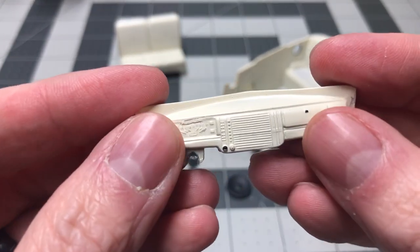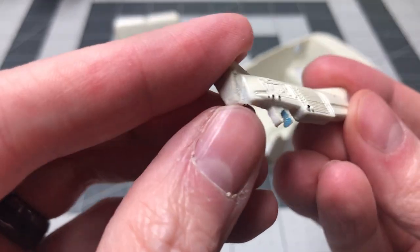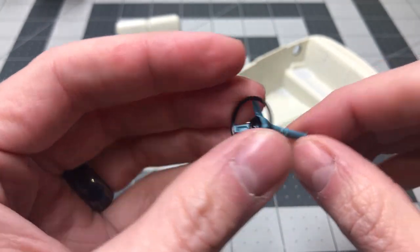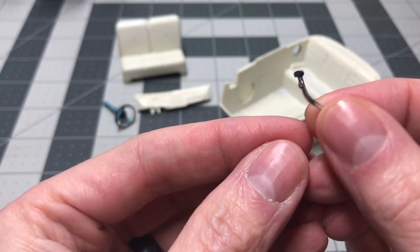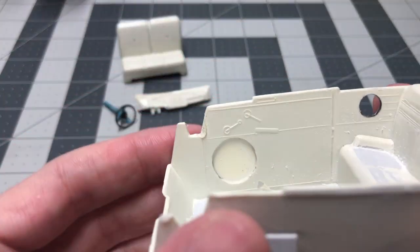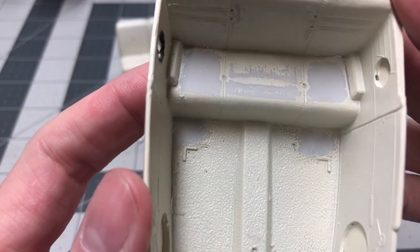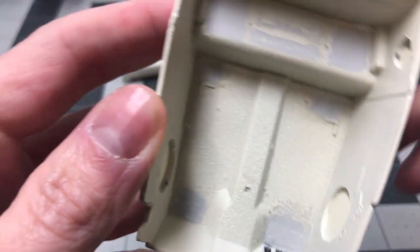When removing the steering column, a piece broke on the column mount and I had to re-glue that in place. For the interior tub, I use the same steps with Tamiya Extra Thin to remove the injector pin marks on the floorboard and on the rear seats, along with some light sanding. The floorboard will be flocked so it won't be noticeable that I did any work on the floorboard.